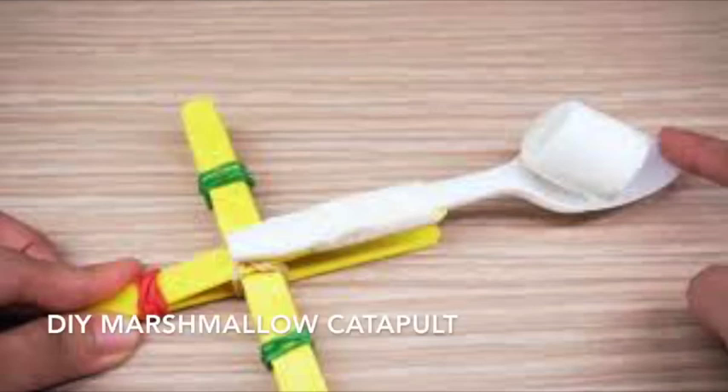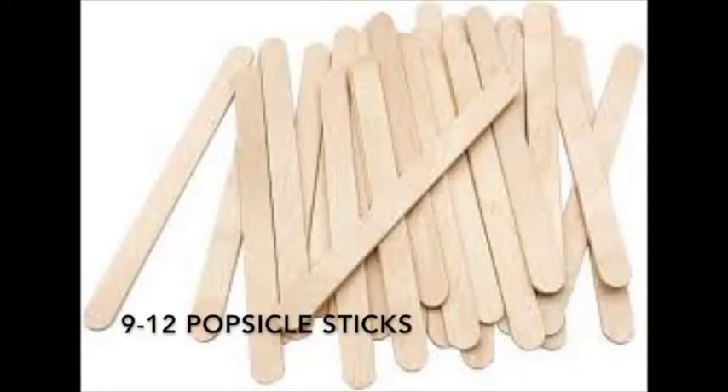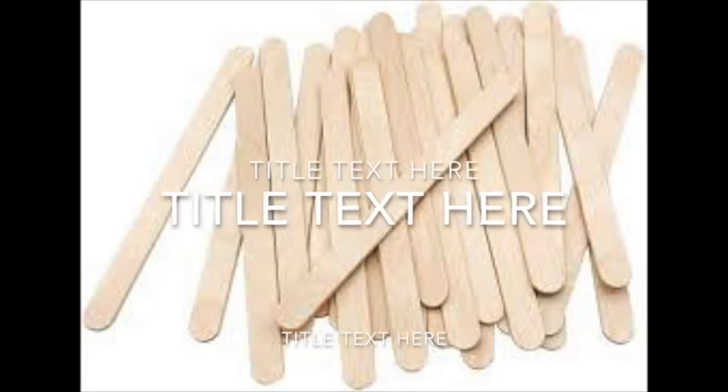Hey, this is Kevin from the Lincolnwood Library, and today we are going to be making some marshmallow catapults — or really catapults for any kind of small, soft object. It's a super fun and really pretty simple project for kids of a lot of different ages.